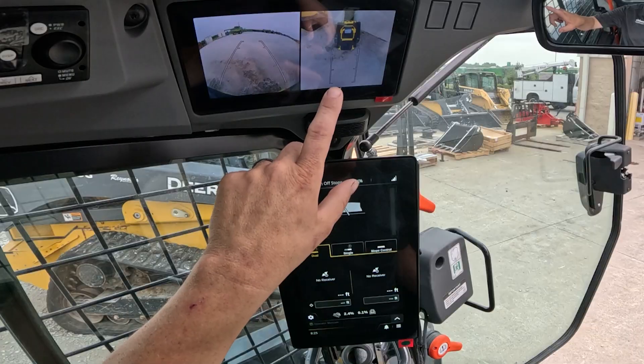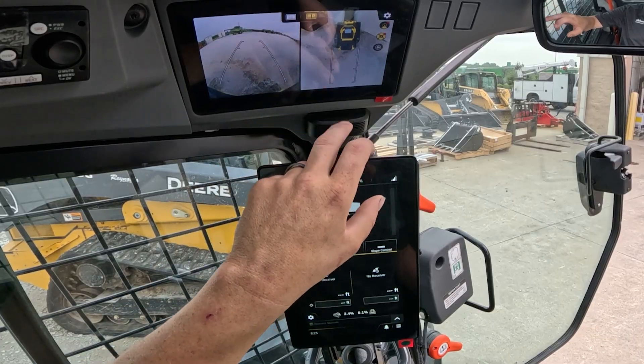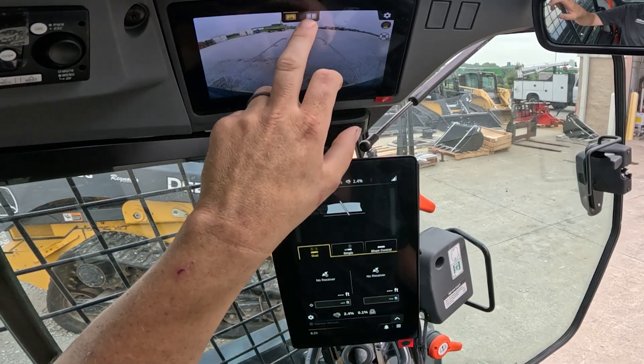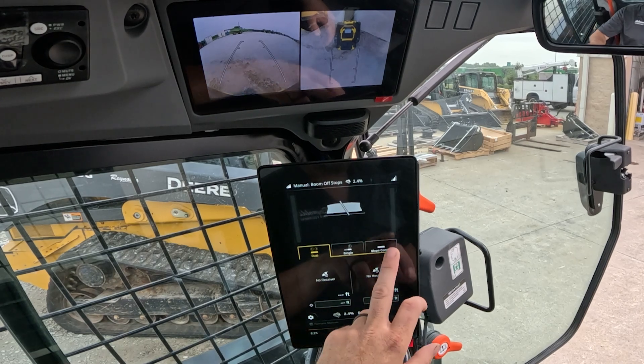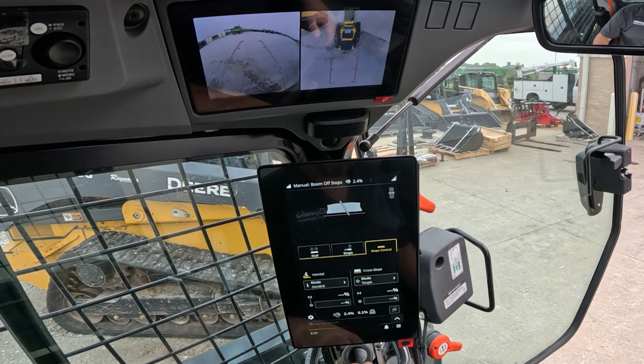You also get a view of our 270-degree camera system that you can put full screen from the rear or split screen for all the way around. Our G5 monitor display for our slope control and smart grade functions is also touchscreen and can be easily adjusted.